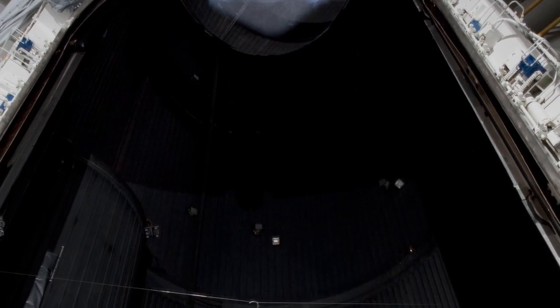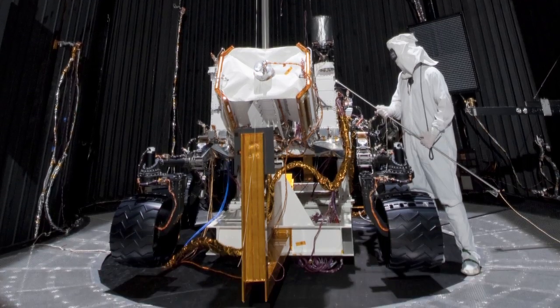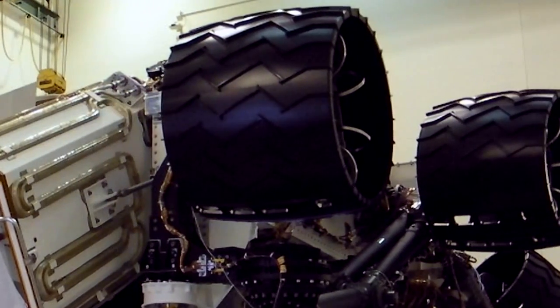Hi, I'm Anthony Ganino and this is your Building Curiosity Update. We're up here in the 25-foot space simulator building at JPL. Here on the lab we often call the environmental test portion 'shake and bake.' We just got out of vibration testing, which is the shake portion, and now we're moving on to the bake portion, which would be our thermal vacuum testing.